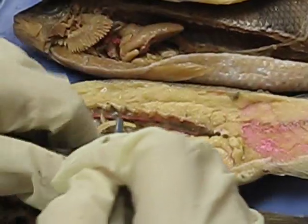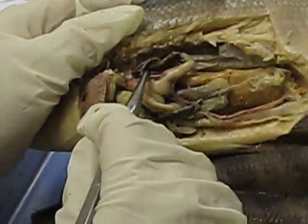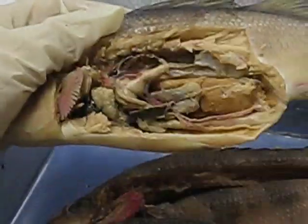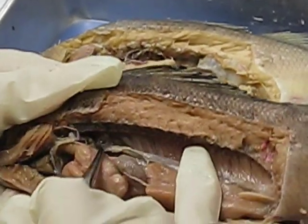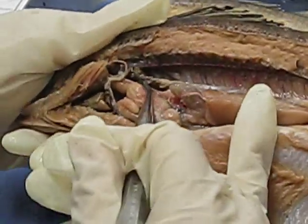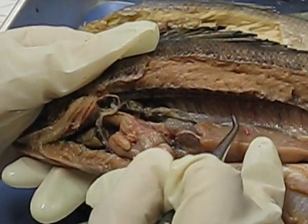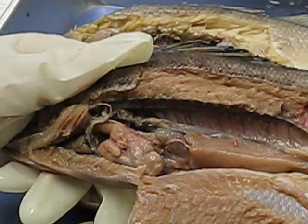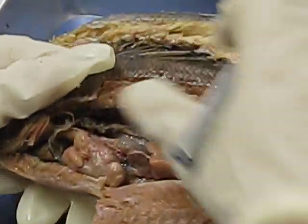The gas gland — it's often the dark structure in the swim bladder, often anterior to the head. The gas gland is right here. See how it's kind of dark in color? It's part of the swim bladder. It controls how much gas is led into the swim bladder. The swim bladder is for buoyancy.